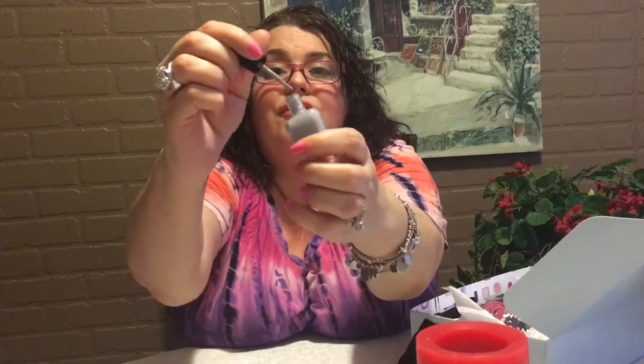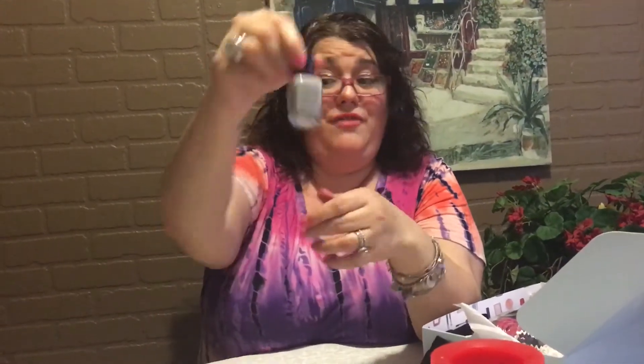And then we received Zoe Nail Polish — this is what it looks like. What a pretty color for spring and summer. I'm going to open it and show you how it looks. Very nice. I love getting nail polish in boxes — it's my favorite, favorite.